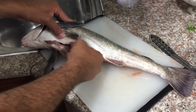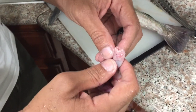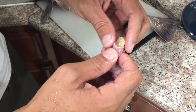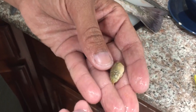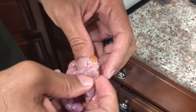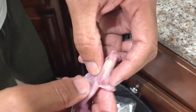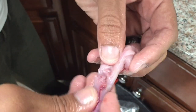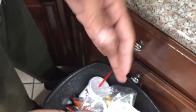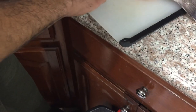Right now I'm taking the intestines out. Let's see what this fish has been eating. Look at this right here — I think this is the one that he ate, that I fed him. Look at that — that's a lot. Is there more? No, that's the last one. I should have started from the beginning showing you guys how I started to fillet this fish.